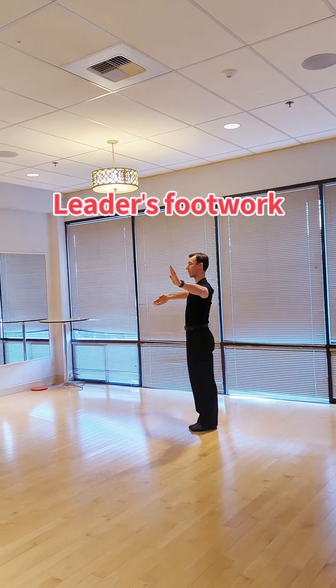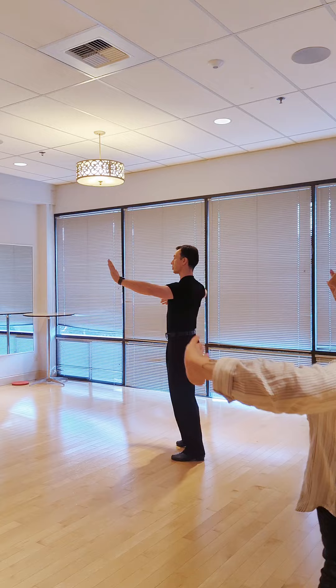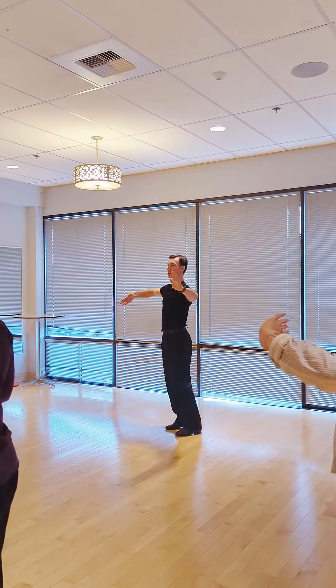So I'm going to start with preparation step: one, two, three, one, two, three.